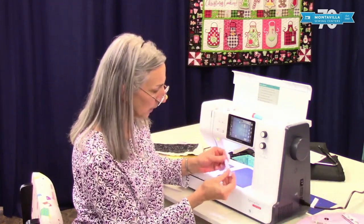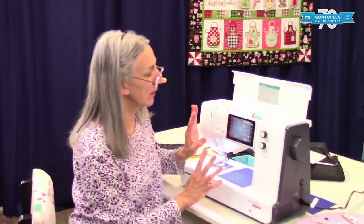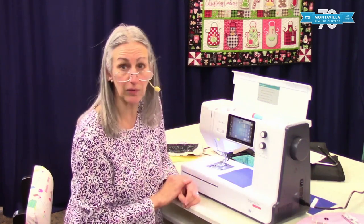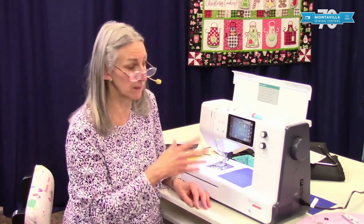Then we have a little oiler here and the book talks about how to use that. For oiling your machine, this is something we can do for you. If you bring your machine in, say once a year, we can oil it all up, clean it all out, make sure everything's in tune and adjusted correctly. Just like you maintain your car, bring your machine in — same thing.